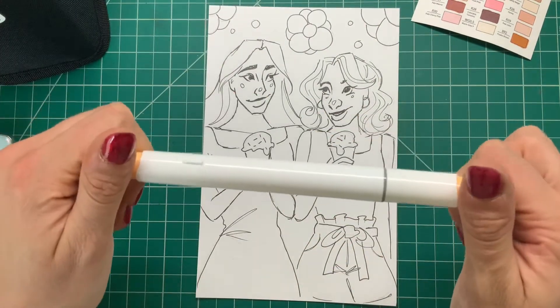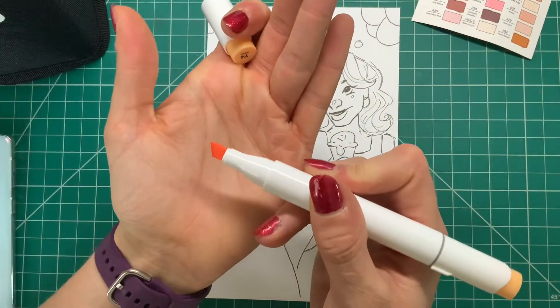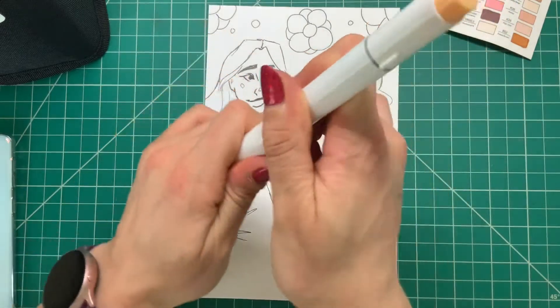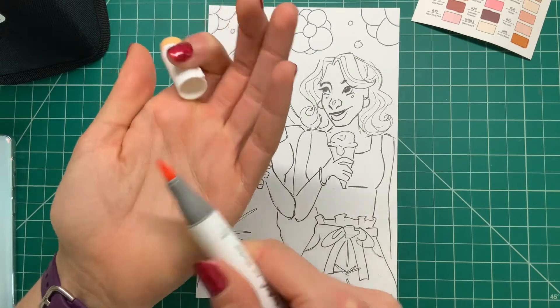So back to the markers — this is what the actual marker looks like. They have a chisel tip on one side, and then on the other side, which is marked with a gray line on the cap, we have a brush tip.